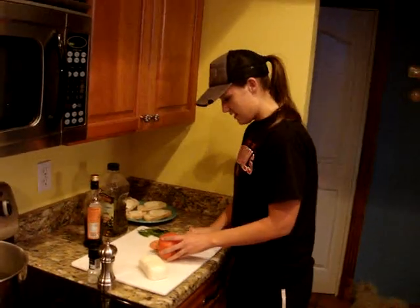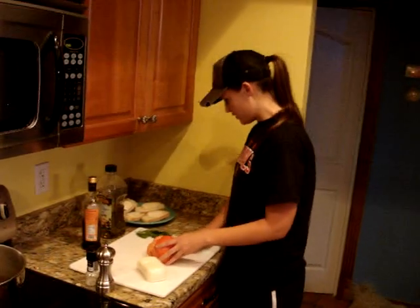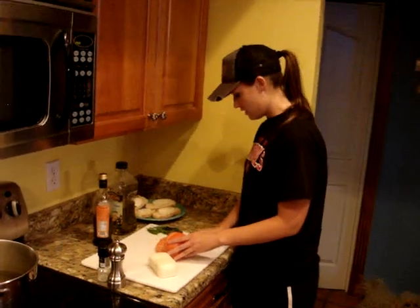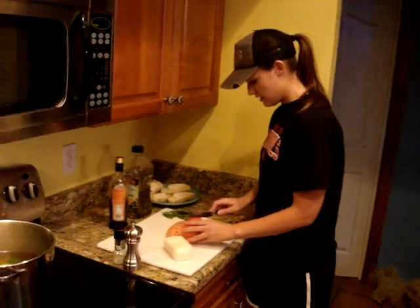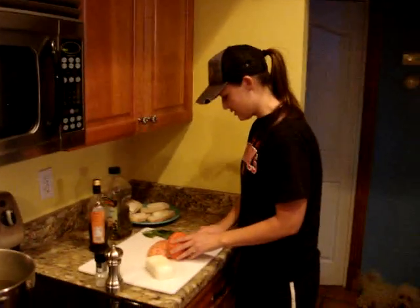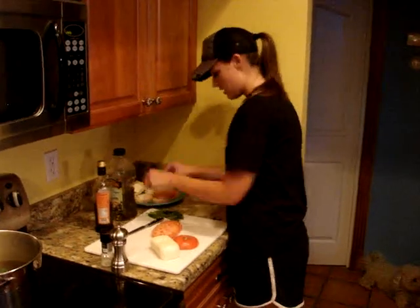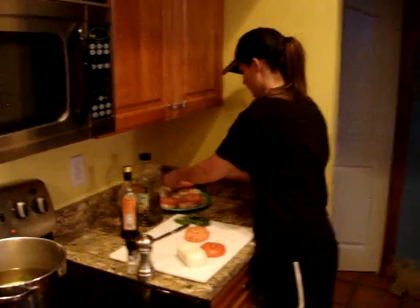Now we're cutting the tomato — slicing the tomatoes just straight down so it will cover the cheese on your bread. We're using just plain sliced French bread too, so that's easy. You can buy that at the store pre-sliced. Just set the tomato on top of the mozzarella.